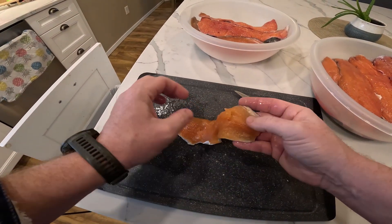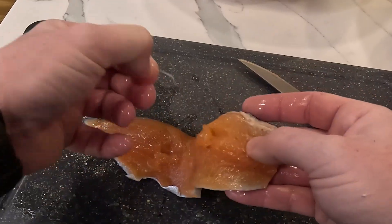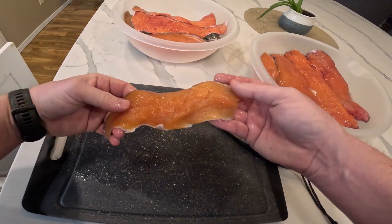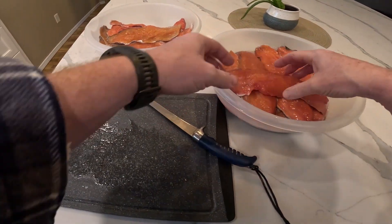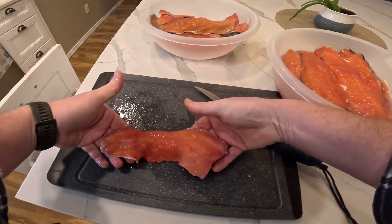You can see here's what I'm talking about — these little tiny bones. They're just not super thick. It would take a lot of work to get them out of there and they will just cook down and soften.